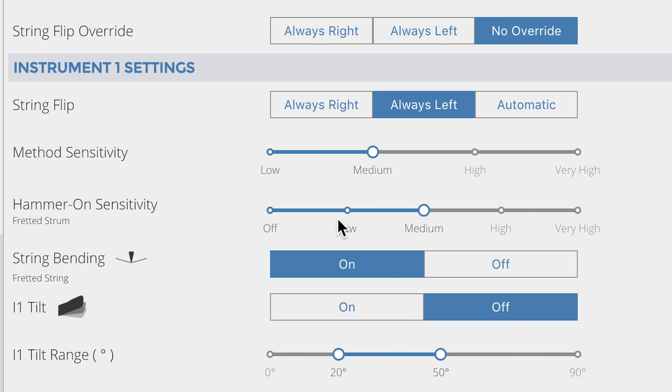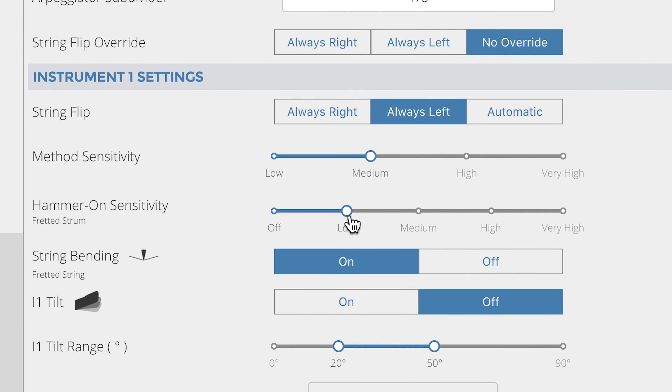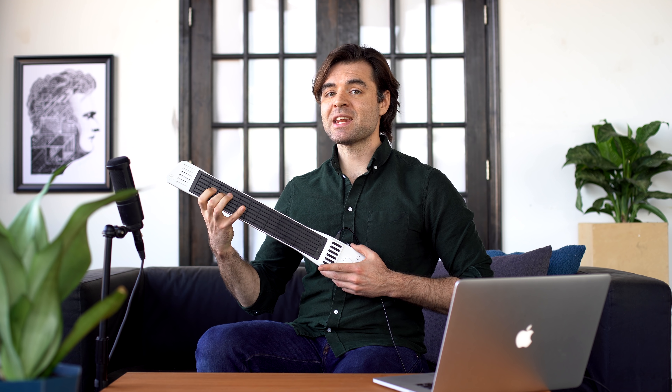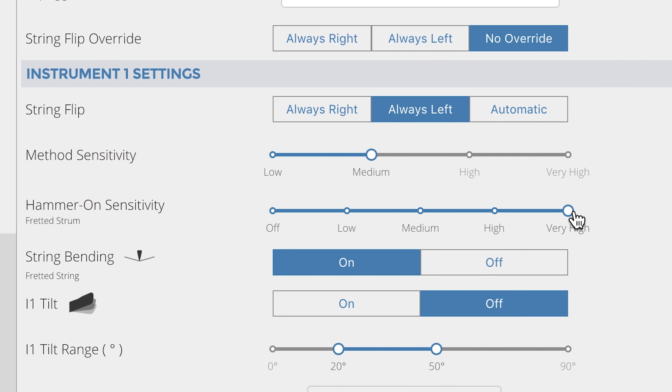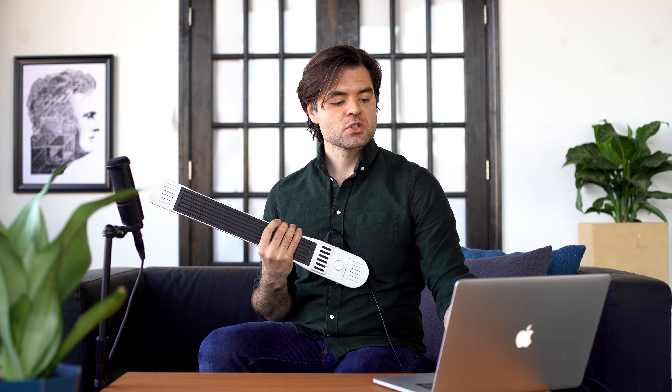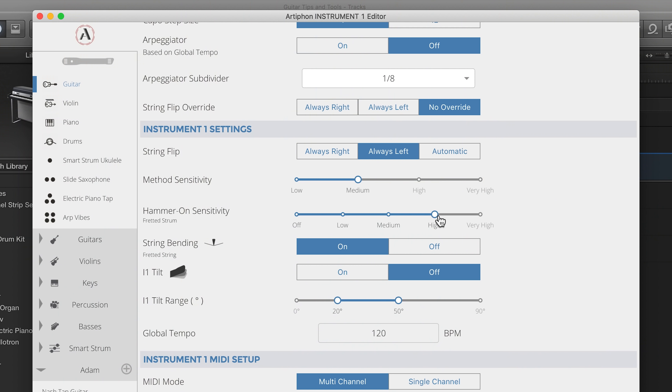It defaults to medium. If I put it on low and I tap the fingerboard, I don't get any notes at all. If I put it all the way up to very high, I can tap and actuate the notes without strumming the bridge at all. So I put mine on high, and that works well for my playing.